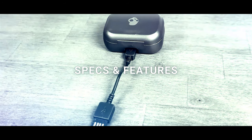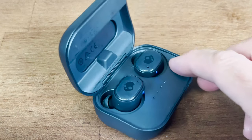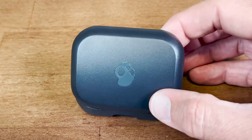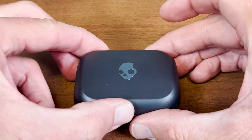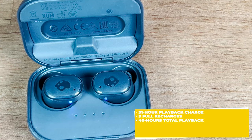Specs and features. Out of the box, you'll find the charging case with the earbuds inside as well as a USB-C charging cable. When it comes to Skullcandy products, you're always assured of two things: they're going to look great, but they're always going to feel a little too plasticky. Despite their feel, they're rated IP55 for sweat and water resistance. The charging case boasts a little over three whole charges, adding 31 hours to the nine already held by the batteries inside the earbuds.